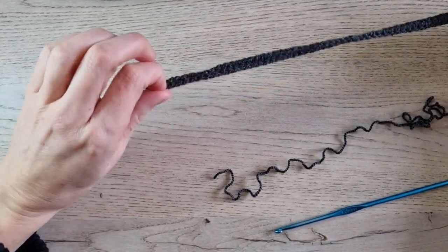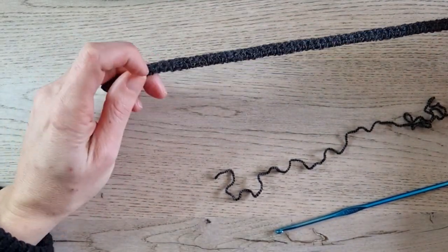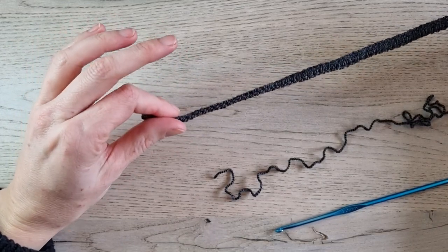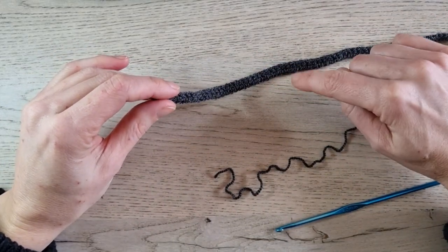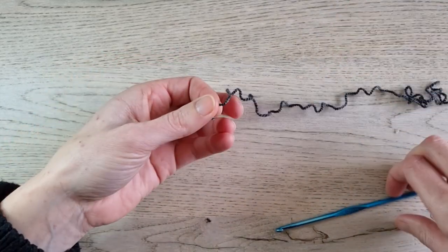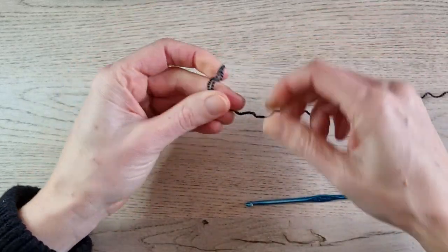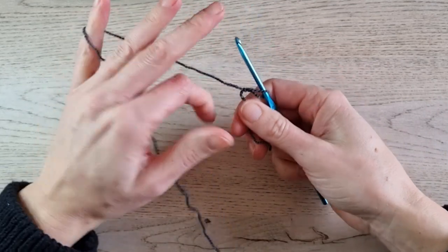We start the skirt with the ribbon at the top — the band — and we make that band with a half double crochet foundation chain. If you are new to crochet and you think the half double crochet foundation chain is too hard, you can start by making a normal chain and working a row of half double crochets on top. If you want to learn the half double crochet foundation chain, keep watching and I'll show you how. Grab your yarn and hook, make a slip knot, and slide it on your hook. Now we start our pattern.